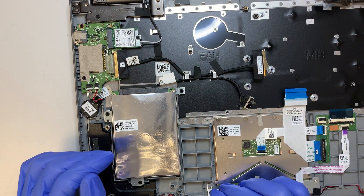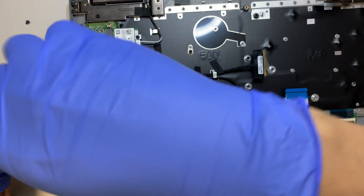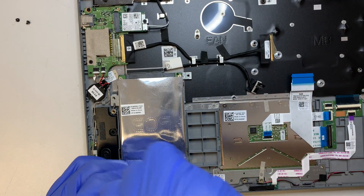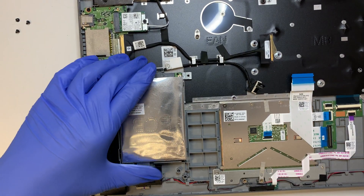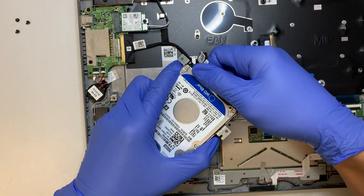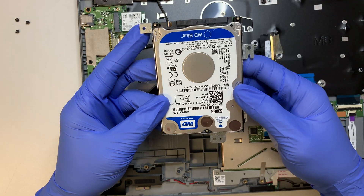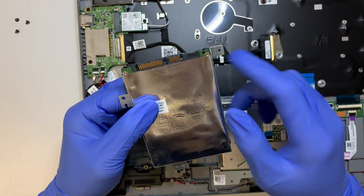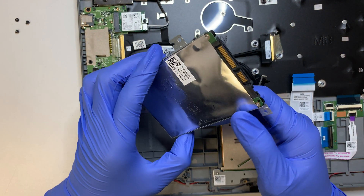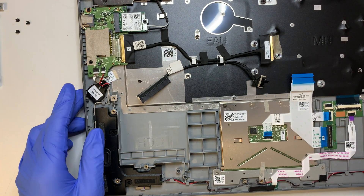Here's the hard drive. This is a regular spinning hard drive — it is not a solid state drive. So if you feel like your computer is running slow and you want to do an upgrade, this is what you need to replace. After you remove the three screws, flip it up and open the cable. I recommend replacing it with a solid state drive — it's going to be a lot faster and you'll be happy with the speed.